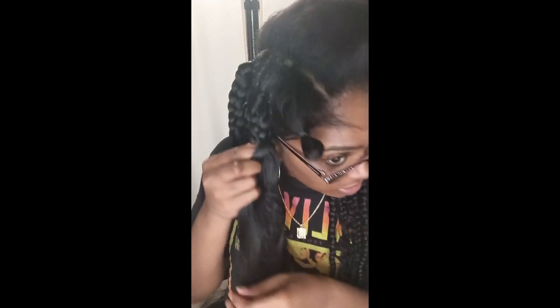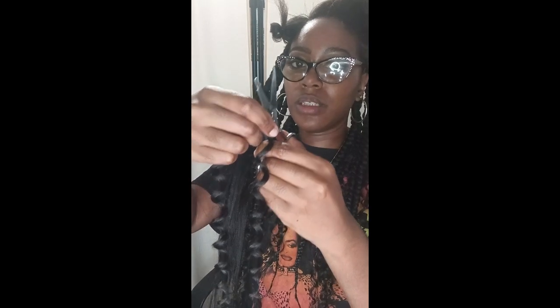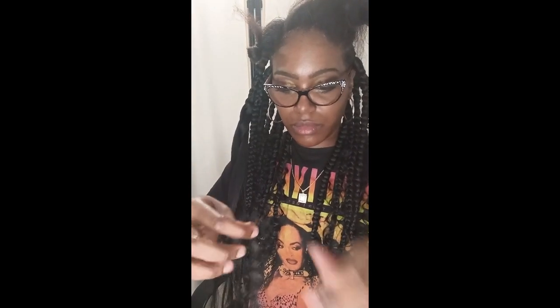I'm showing you guys how I'm braiding. I'm also going to add some more. Now I'm going to be adding some pieces — this is the hair I'm using, Freetress Beach Curl. I cut the hair in half where it was looped and I'm sectioning off the hair really thin, because I know the hair is synthetic.